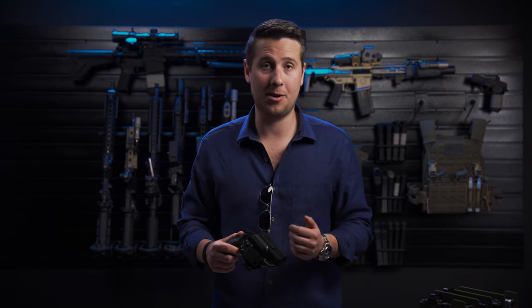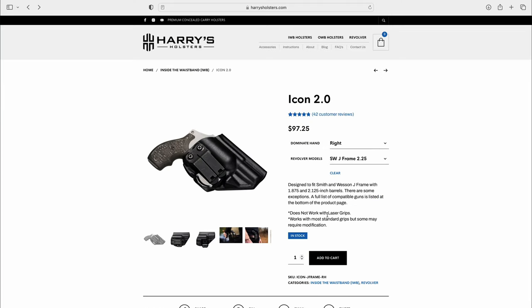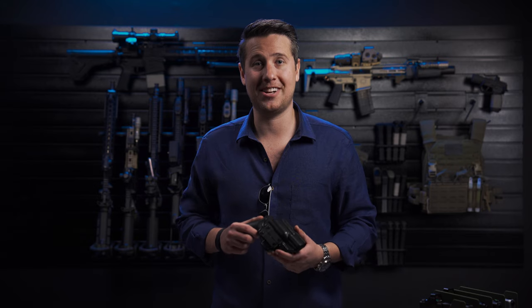Do you want a quick, comfortable, concealable Taurus 605 holster that you can count on? If so, you've found it. Just go to our website, add to cart, and check out. Remember guys, take charge and carry with confidence.